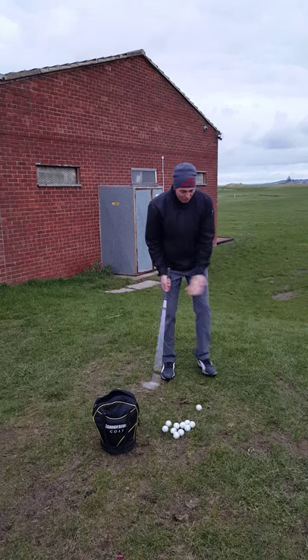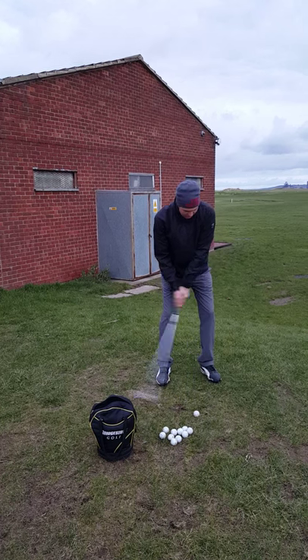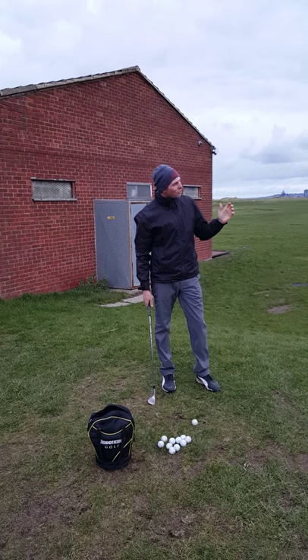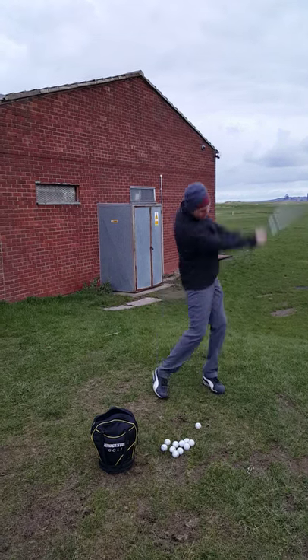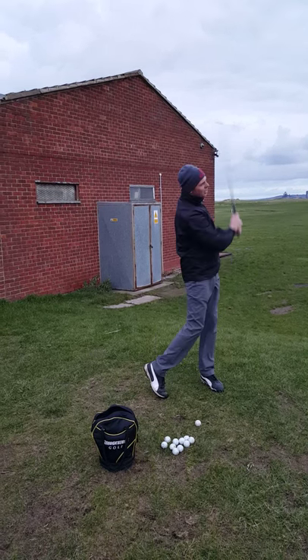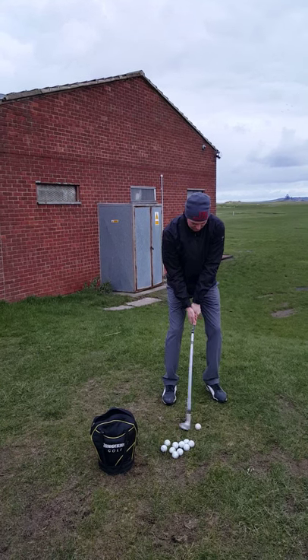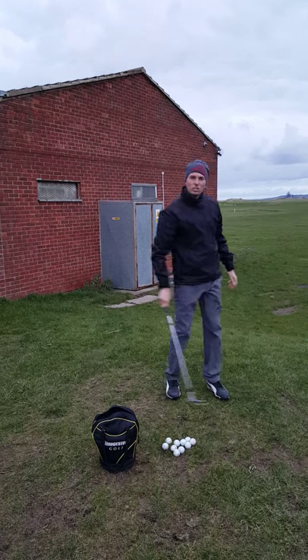What I'm trying to do is get the feel for the shot that I've got in my head. That first practice swing felt okay, but I definitely thought that was going to be short, so I'm going to take a longer swing. Okay, that's better — that's great now. I'm happy, so now I'm going to hit the shot.